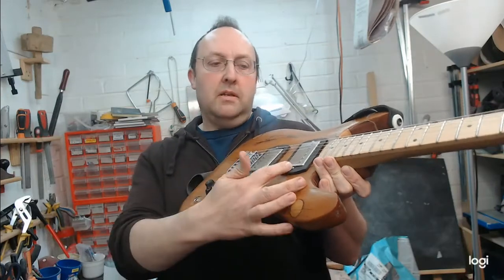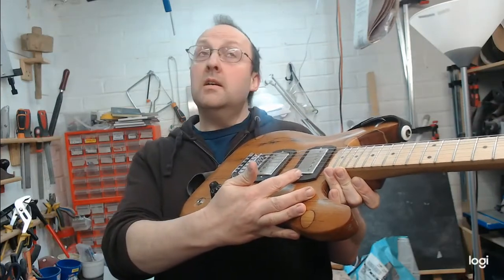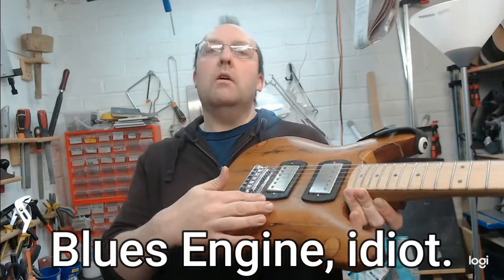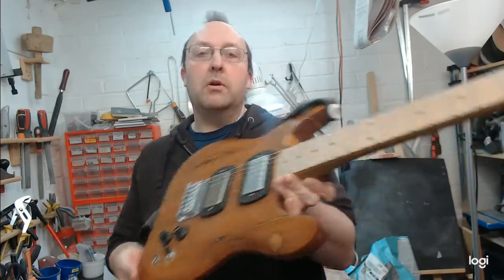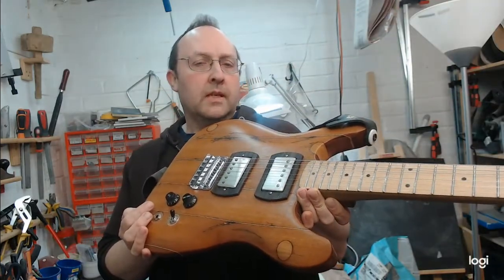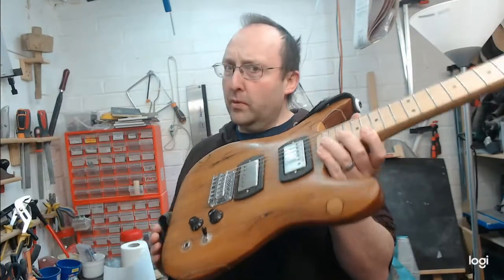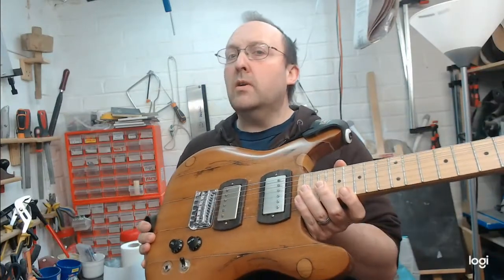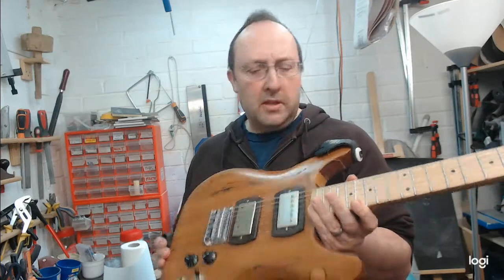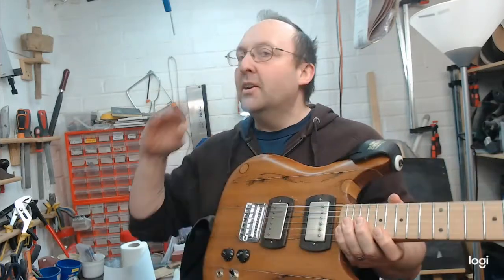The pickups - the Iron Gear Blues Driver and the Iron Gear Dirty Talk - are going to get a separate video by way of a sound demo and a look at the whole guitar, so tune in for that. Before that, I may begin my great guitar build-off 2021 entry, while I sort out my sound card to actually record. Goodbye.